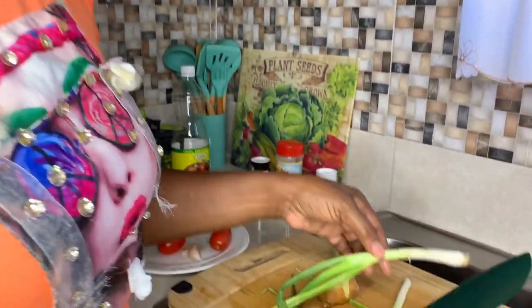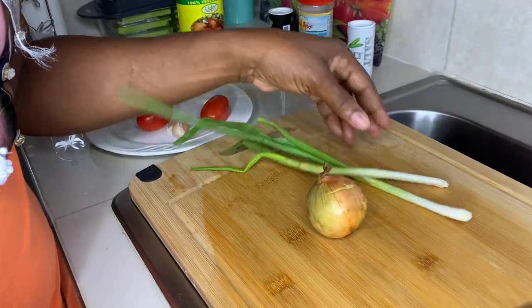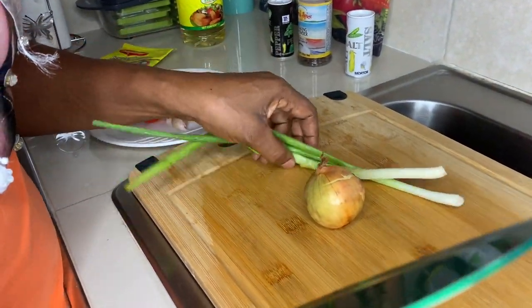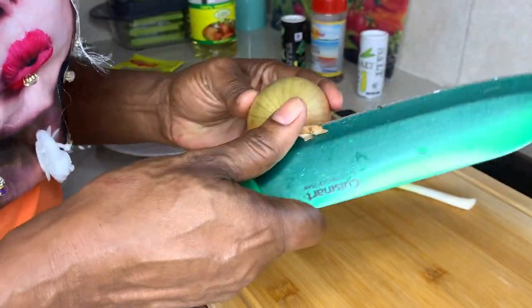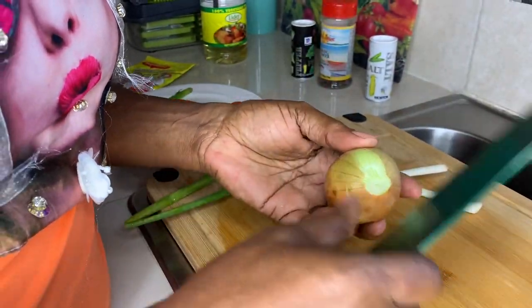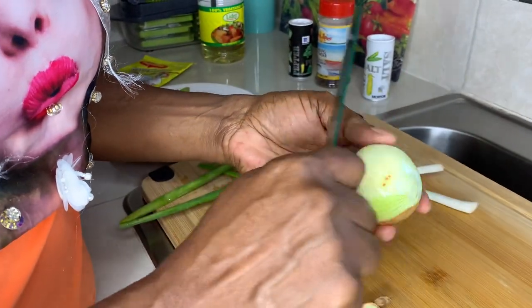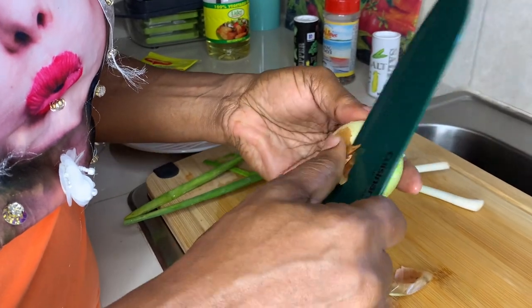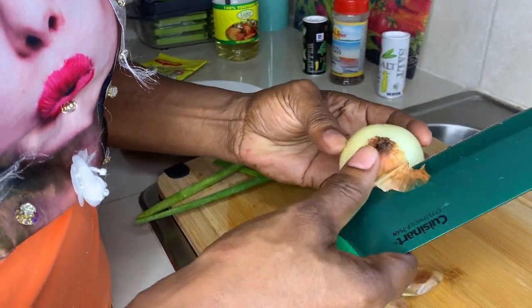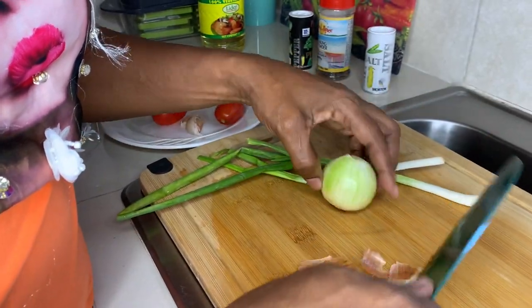I'm going to start with my seasoning. I always wash them ahead of time for the video, I don't know why. I season them, or whatever I'm using, before peeling them and stuff — that is the reason.